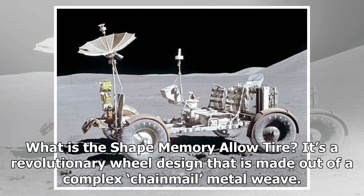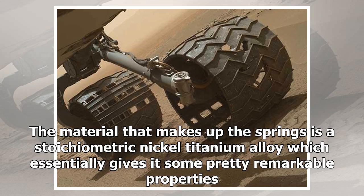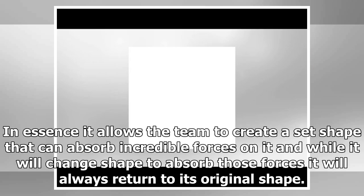What is the shape memory alloy tire? It's a revolutionary wheel design made out of a complex chainmail metal weave. The material that makes up the springs is a stoichiometric nickel-titanium alloy, which gives it some pretty remarkable properties. It allows the team to create a set shape that can absorb incredible forces, and while it will change shape to absorb those forces, it will always return to its original shape.